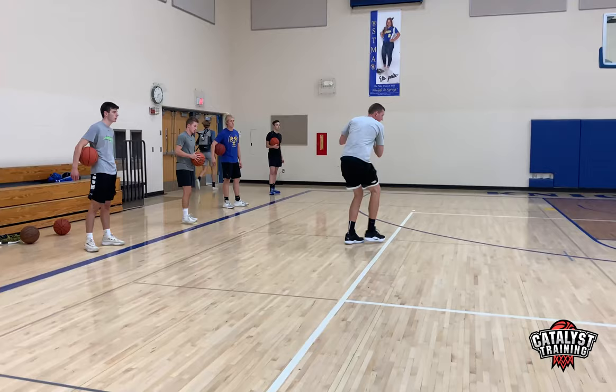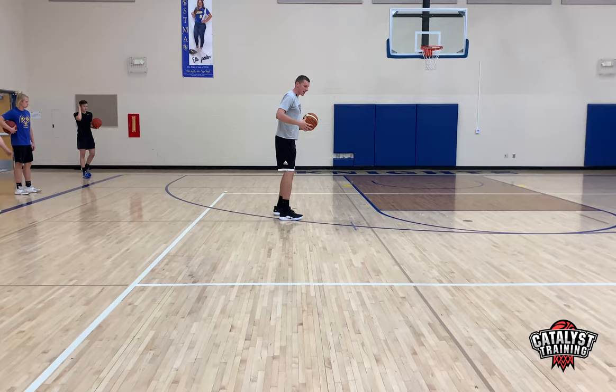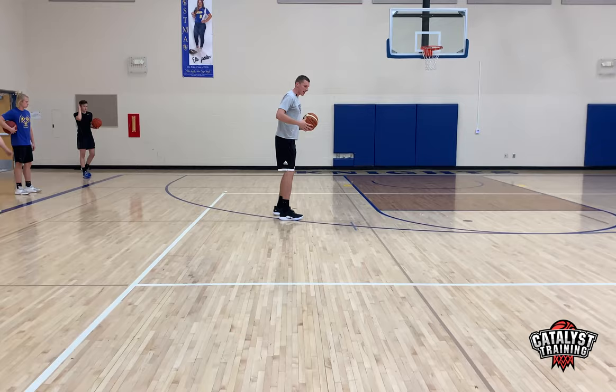Jab right, left. So I'm just working back and forth, selling this jab, getting that defense to shift, controlling my body on this. Staying on balance, going from here — this reverse pivot straight into that side jab, back to speed stop.